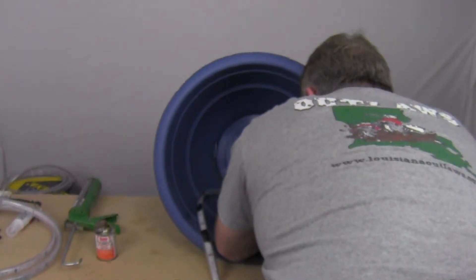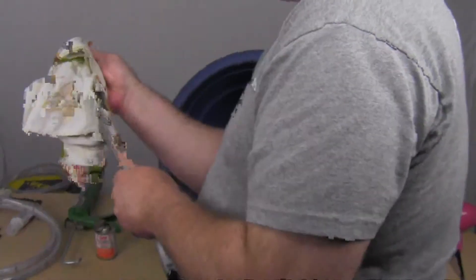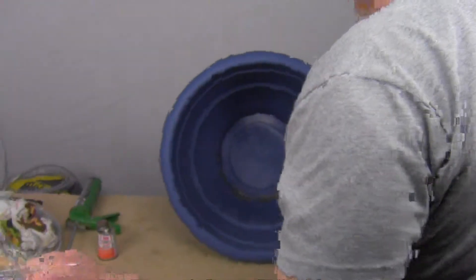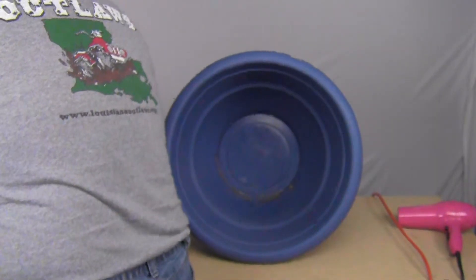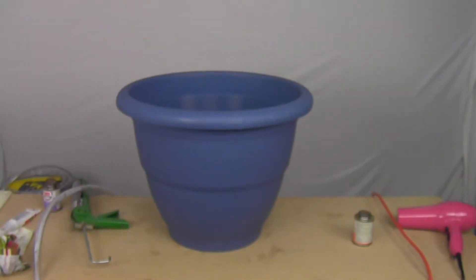I spent nearly half the time just trying to get that first section of tubing to hold still. With the tubing bent the wrong direction, it just kept pulling itself back out and undoing everything I had done.